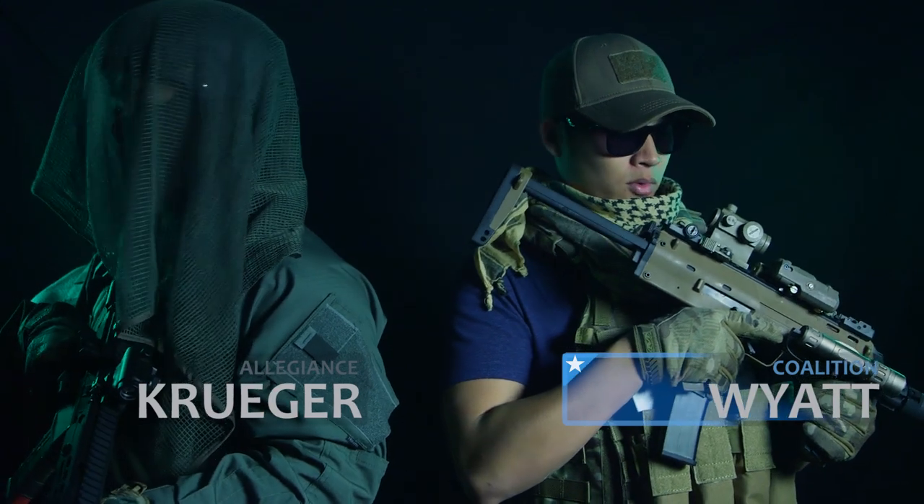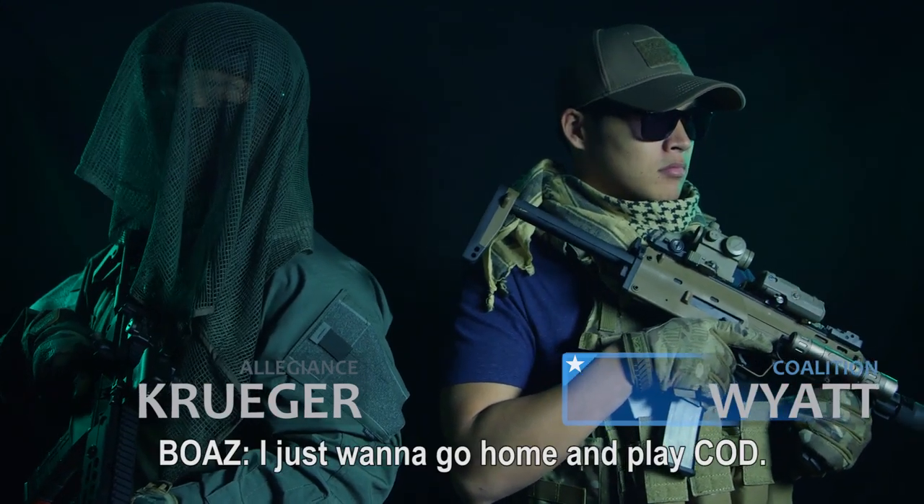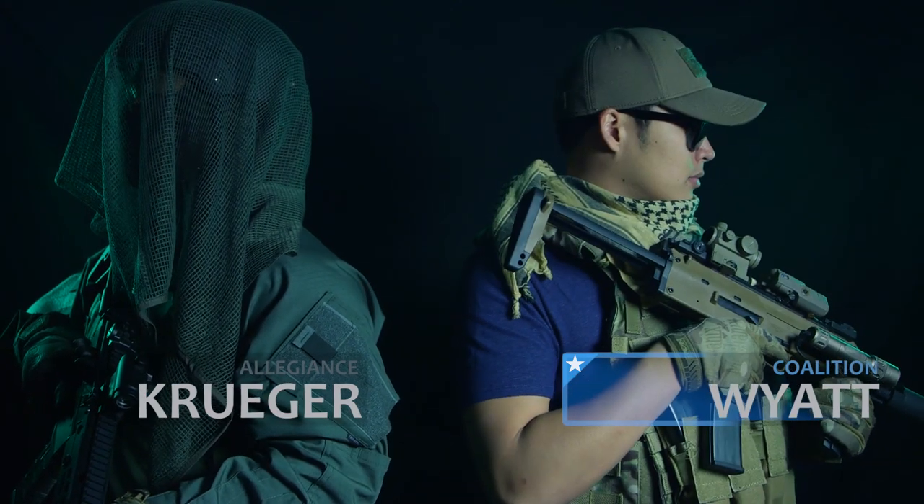We look so cool right now. Looks like we're from the game. Great, now I just want to go home and play. Sorry, I'm making so much noise guys, I'm just so thirsty.